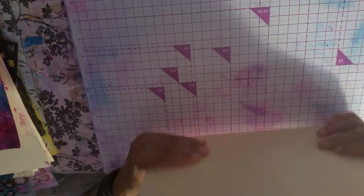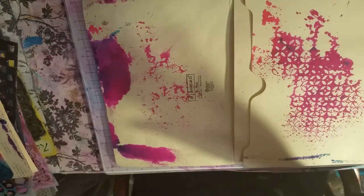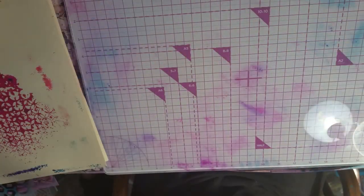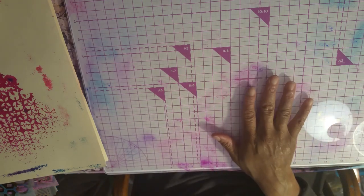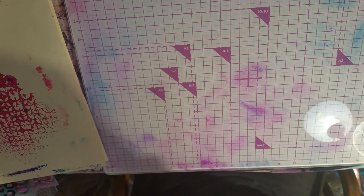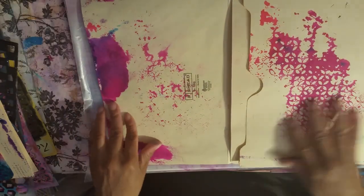Now you know how to make that part. We did the outside already, so we're going to do the inside now. I don't want too much to get on the outside, so I need to protect it. I'm working on my glass mat — this will come completely clean once I hit it with water and wipe everything off. I'm going to put wax paper down just to protect the other side that I just did.